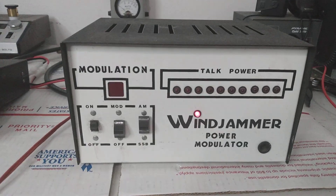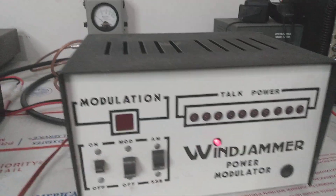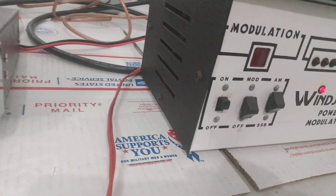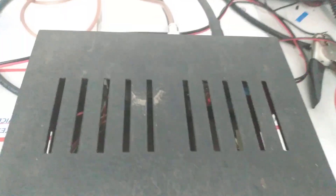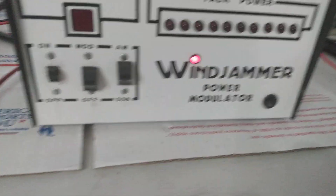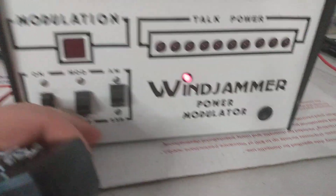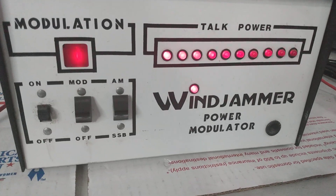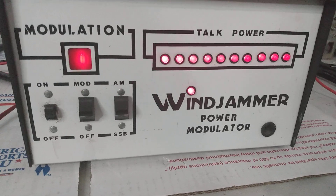This is a tube top wind jammer power modulator, and that's exactly what it is — it's a modulator. At some point during the video I'll take the covers off and let everybody see the inside. Here's a look at the top. This one's actually in really good shape. Let's key it up and show you the lights. Everything functions on it just the way that it should. Pretty dang cool, I like this thing a lot.